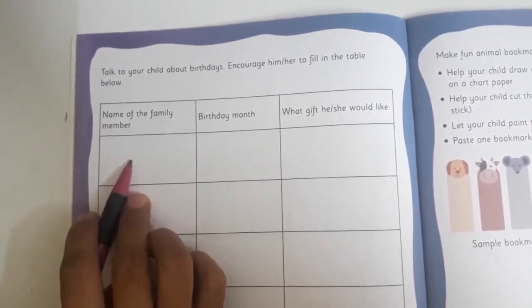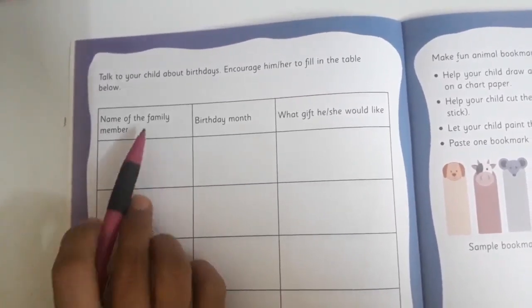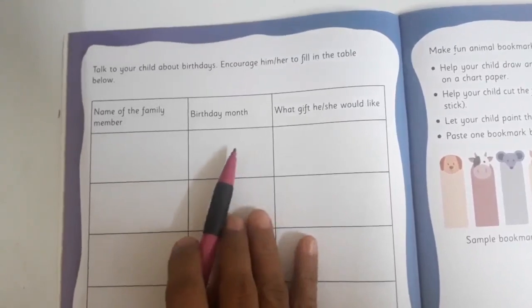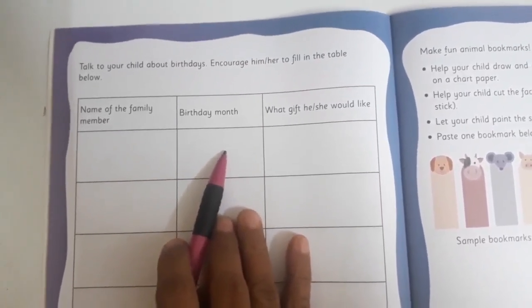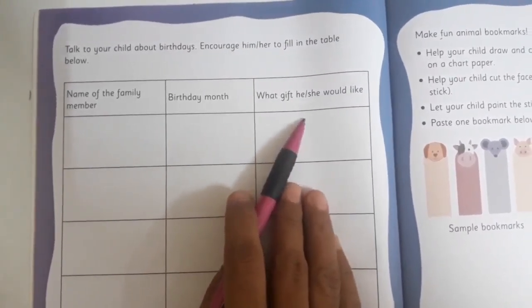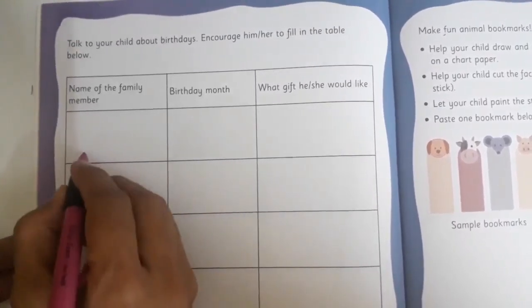You are going to take help of your mommy or daddy. Here we are going to write the name of the family member. Here you are going to write the month in which they were born — when their birthday comes. And here, what gift he or she would like.